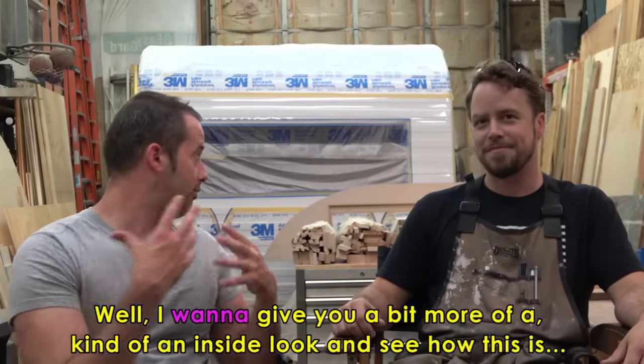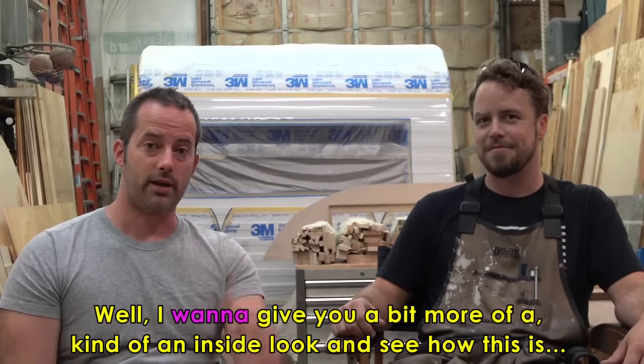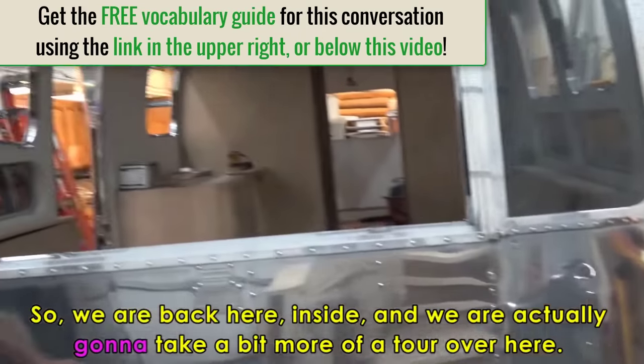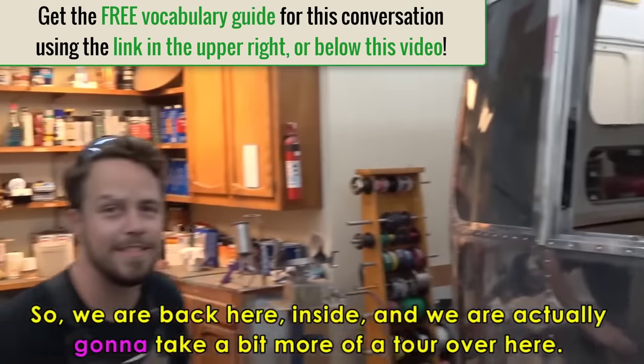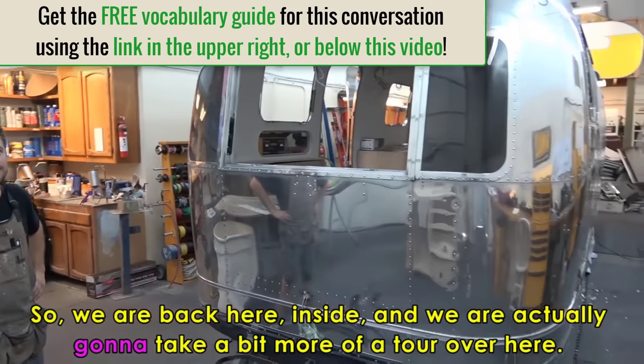I want to give you a bit more of an inside look, so we'll switch it off and be back in just a moment. So we are back here inside and we're going to take a bit more of a tour. This is the big Airstream that they're working on. You want to tell me a bit more about this? We could take a tour through here.